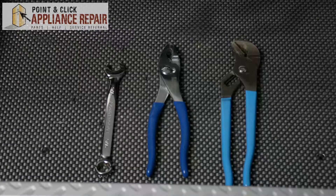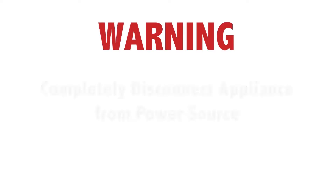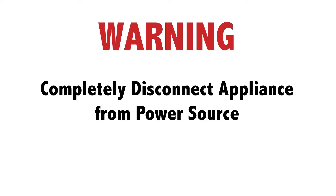For this repair you'll need a 9/16 wrench, a pair of channel locks, and a pair of pliers. Before doing any repairs, please disconnect your power source.